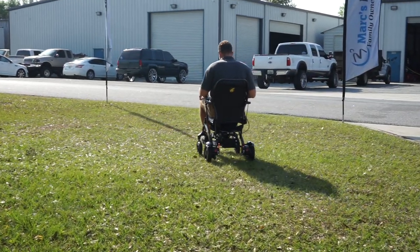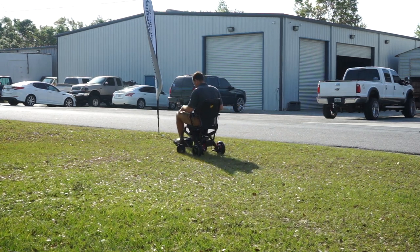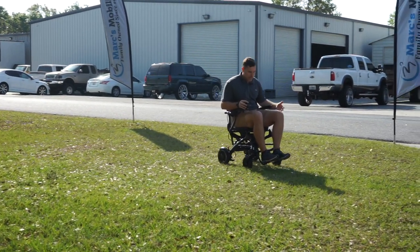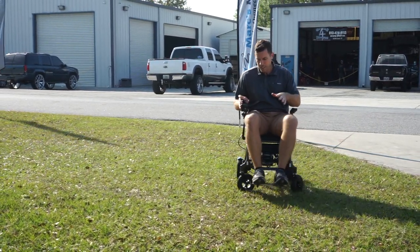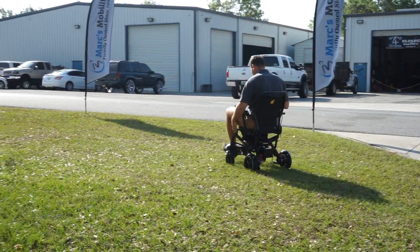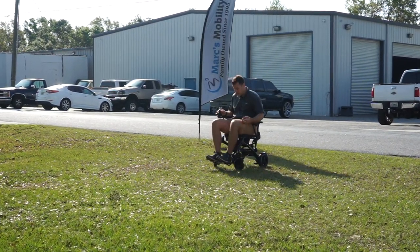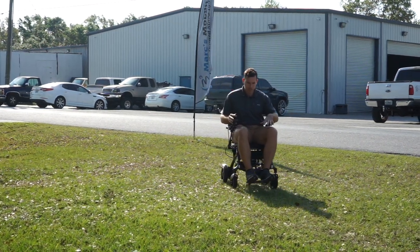This is the GP602. You can see that this unit can go in grass — it does struggle a little when you turn, just because you have small tires in the back. But if you just need to get across fields and you're trying to go straight through things, it's not going to be a problem. Being a six foot tall, 220 pound individual, you can see that if you're not having to turn it does have the power to drive straight. But when you do turn, it does want to bog down a little bit. So I would classify this as primarily a hard top surface unit.